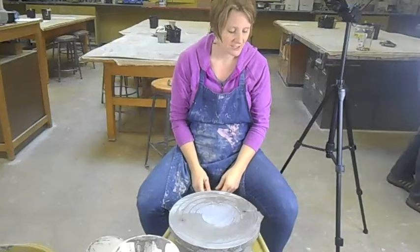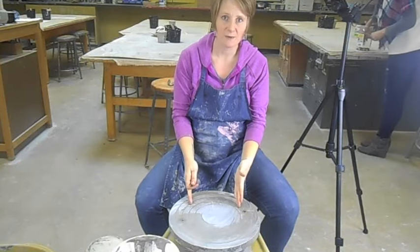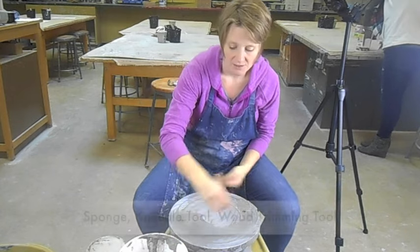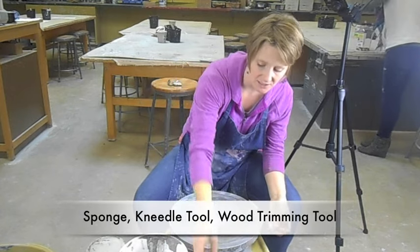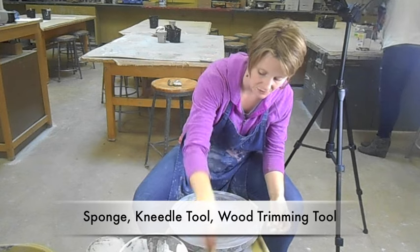This is going to be the demonstration on how to throw on the wheel. The first thing you want to do when you're on the wheel is you want to have a bucket half full of water, you want to have a sponge, you want to have a needle tool, and you also want to have a wooden tool.